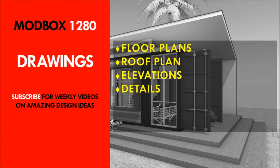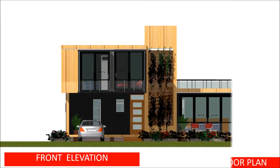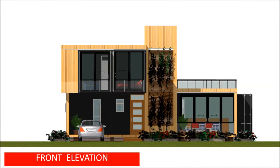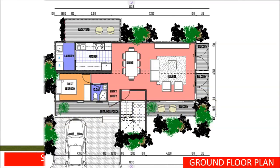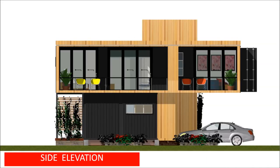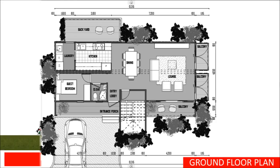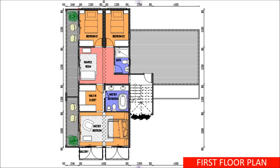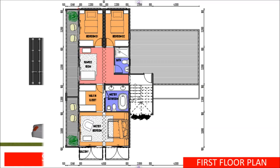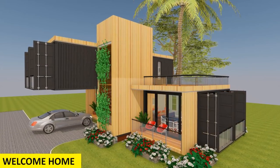Drawings and details. If you like this design and want to extend your existing house or build your dream home using shipping containers, feel free to visit our website and purchase blueprints to give to your builder or use as a DIY project. The standard set of drawings comes in DWG and PDF formats. The set includes dimensioned floor plans, elevations, roof plan, foundation plan, and a section detail. For any revisions, design inquiries, or custom designs, contact us on our website sheltermode.com.